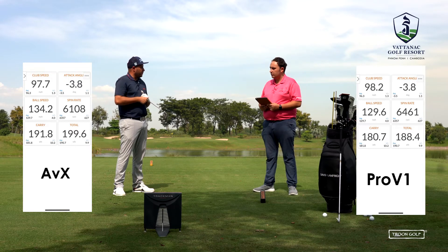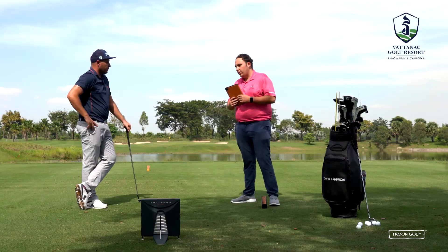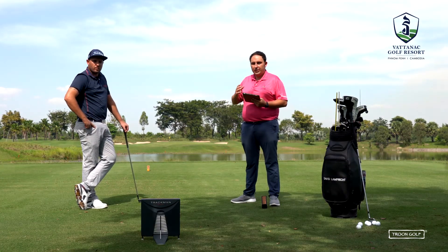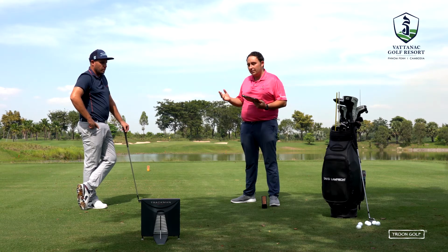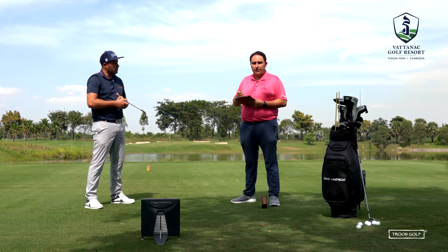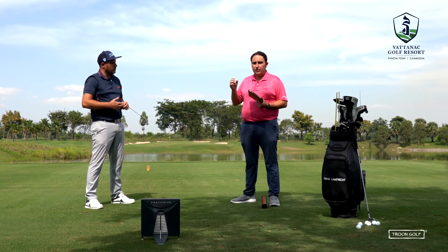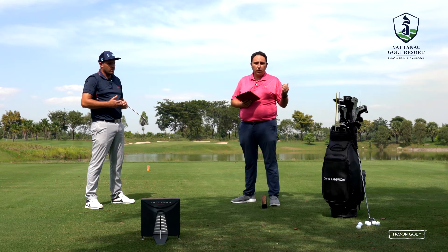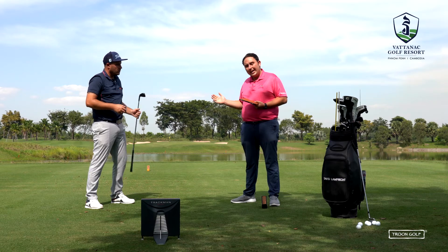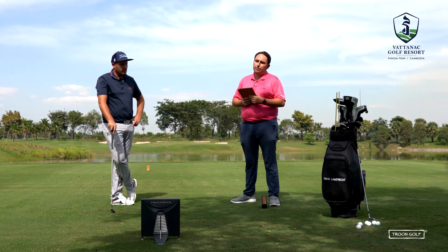David tends to over-shape the ball with the Pro V1, so based on what they've seen, the AVX wins for him. Looking at the TrackMan data, the AVX performed best — David got the most ball speed and distance with it, matching his personal preference for feel. Given that David already spins the ball quite a lot with his driver and launches it high, the AVX is the perfect golf ball for his game.